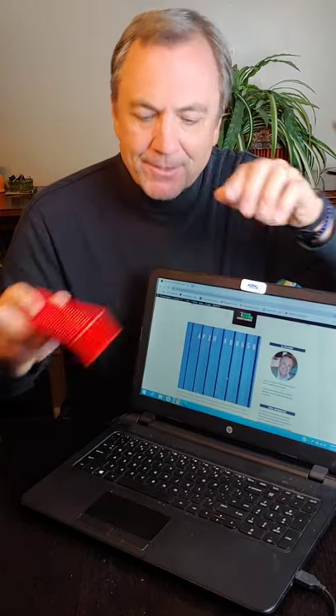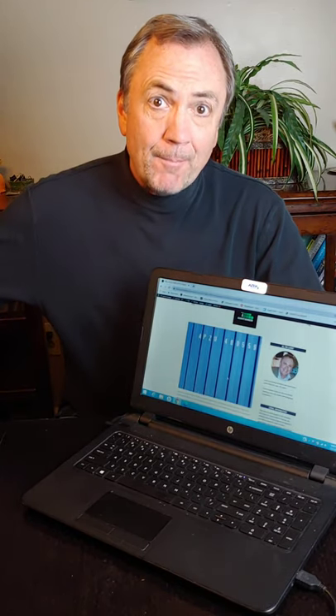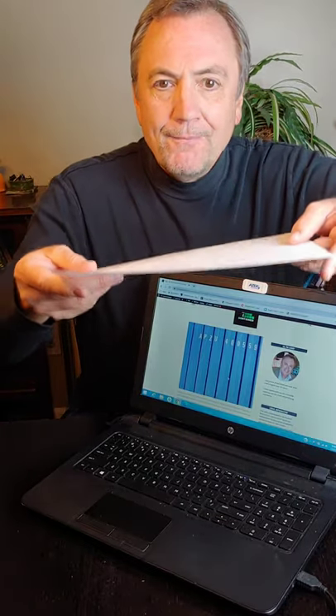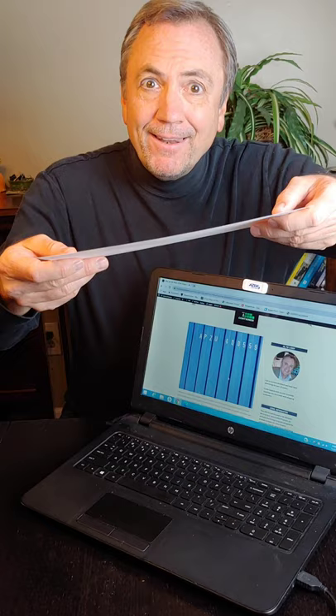Have you ever wondered why shipping containers have corrugated metal on all the sides and on the top? Well, the reason is it gives itself a lot more strength. I've got this piece of paper here to illustrate — if I held this piece of paper without any kind of bends on it and let go, it's not going to hold much.